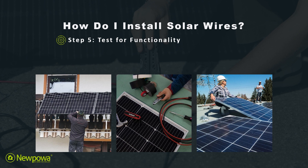Lastly, step five: test for functionality. Once everything is connected, test the system to make sure it is functioning correctly, such as checking the voltage and current. Just like that, you're good to go — you've installed solar wires to your solar system.